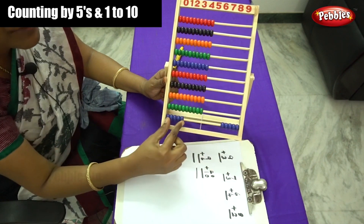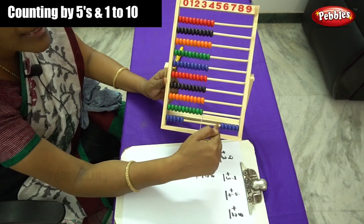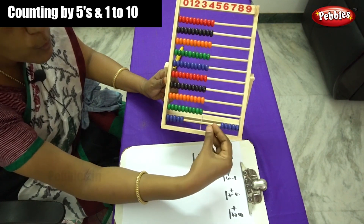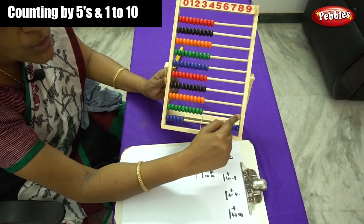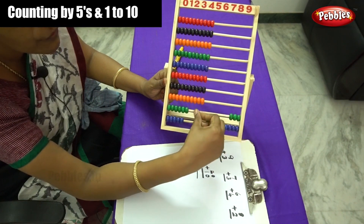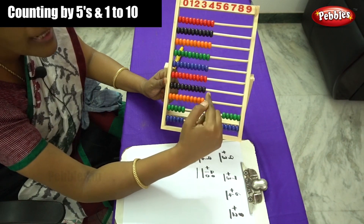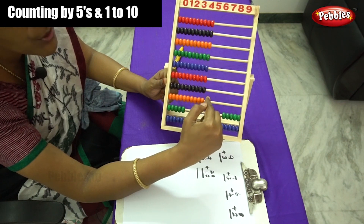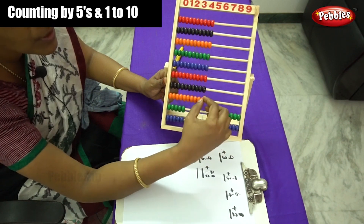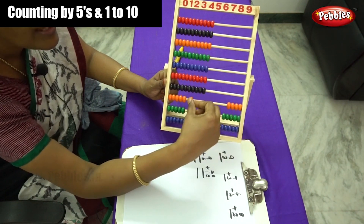5 beads are on this side and 5 beads are on the other side. Next, on the second rod, you have to move in a similar pattern — also 5 beads: 1, 2, 3, 4 and 5. And the third rod — same. You have to do the same, moving to the orange bead: 1, 2, 3, 4 and 5.